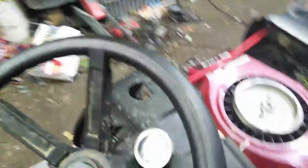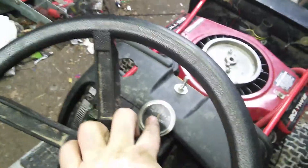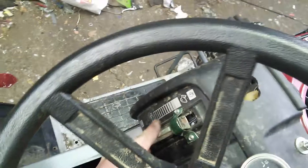The amp meter is hooked up backwards — it was reading negative. But I bought a new one, as you guys saw in my last video, so I'm going to be hooking that up. Got the horn working, headlights, and taillights. They're both LED.